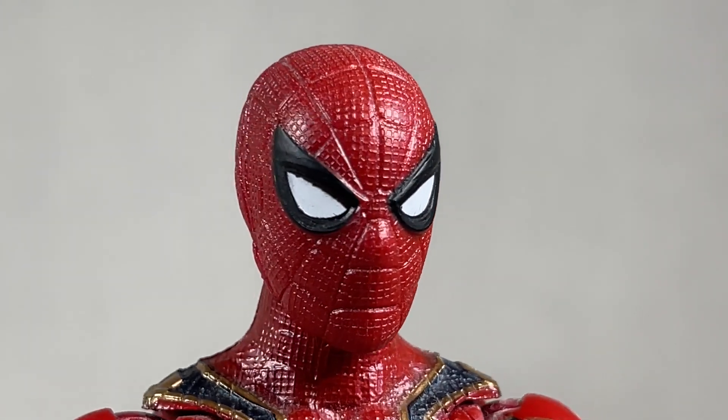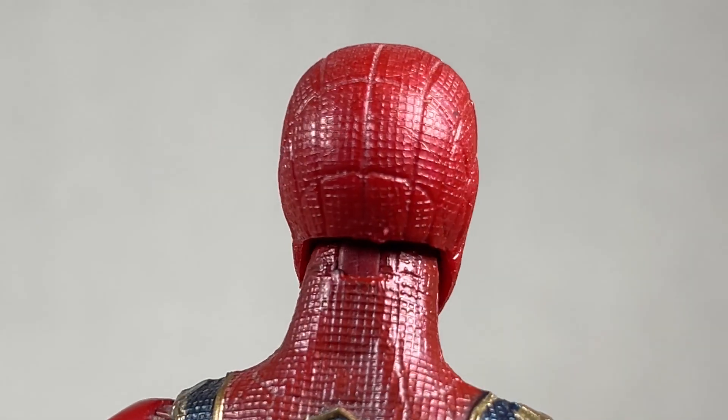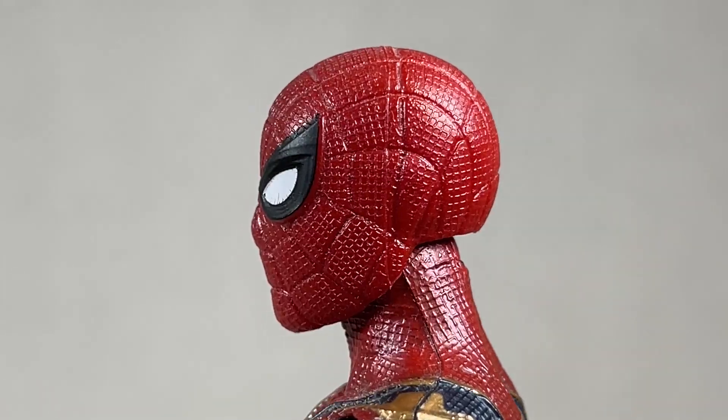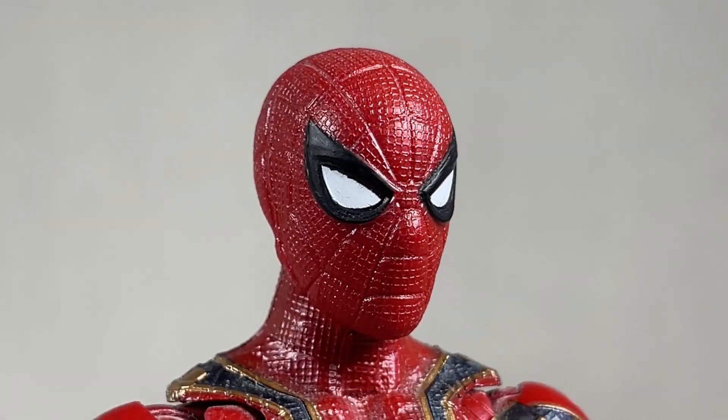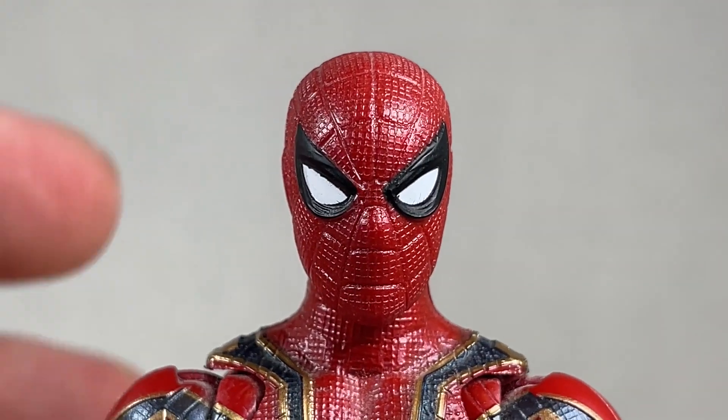This Spider-Man head sculpt has a really nice texture to it. I love this thing so much. I never noticed it until I look at it up close with this camera. Really wonderful. I do also love these eyes, they're done really well. Very nice. A little bit of paint issues here and there, but all in all it's pretty good.